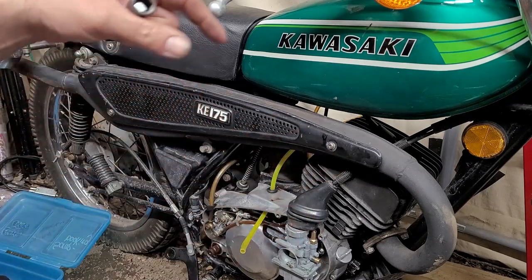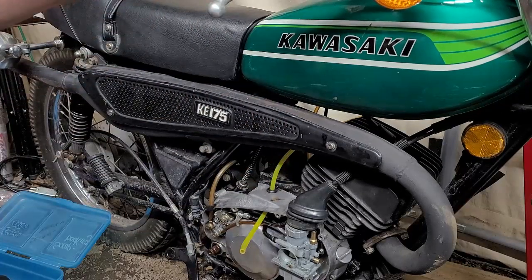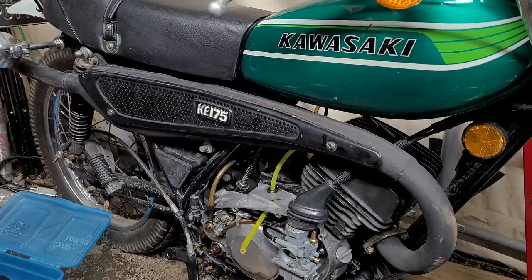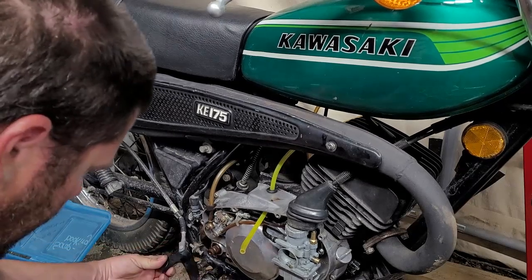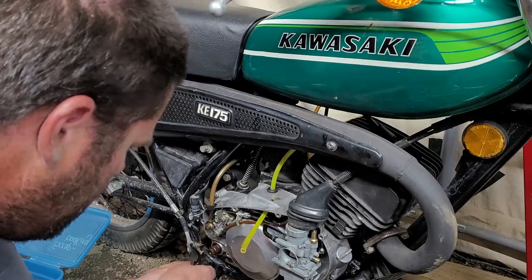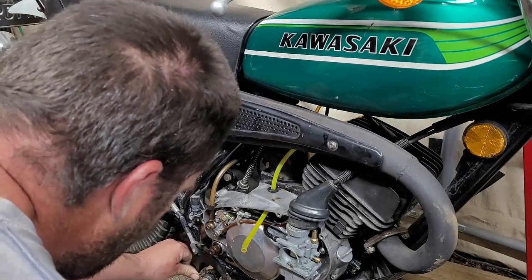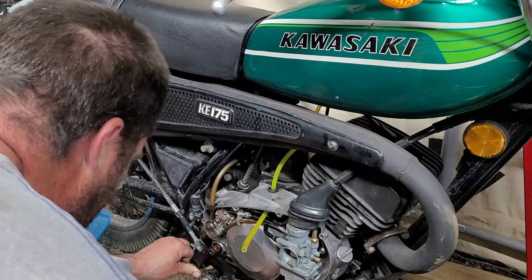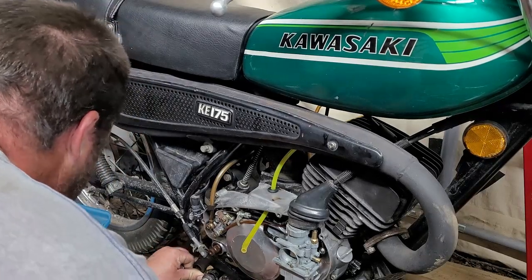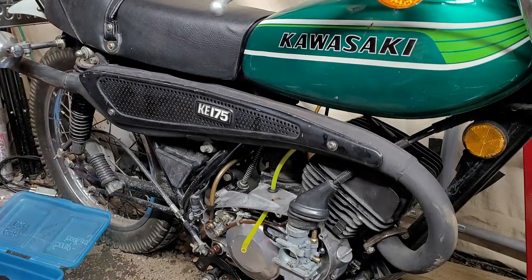Change of plans — we're not going to put the exhaust on today because we still have to put the thread insert in. So we're going to leave this sitting like that for now. We're going to put the brake back on and get it set up. It's a pain in the butt to get on because it has to be on there absolutely just right, and then we'll tighten up this bolt here.